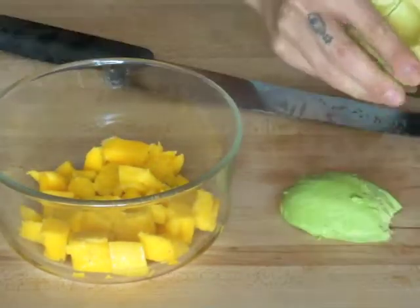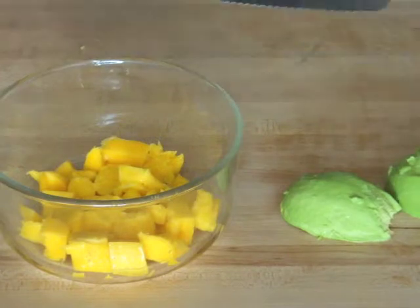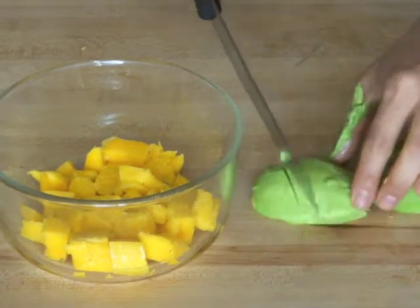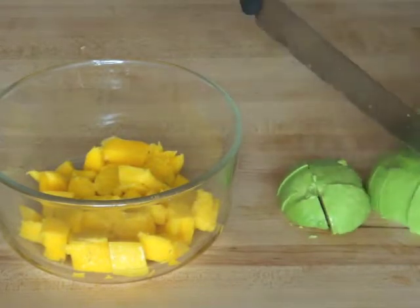Do the same for the avocado — cut and dice into nice sized chunks. There are many fabulous reasons to love avocados, but especially because it's a good source of fat.